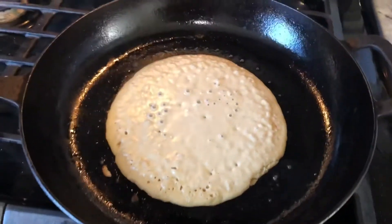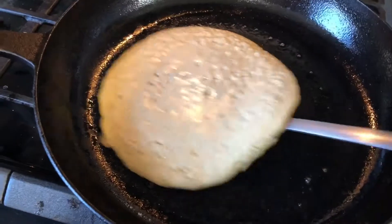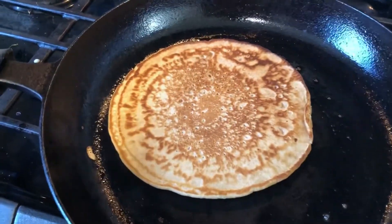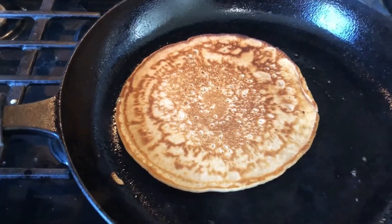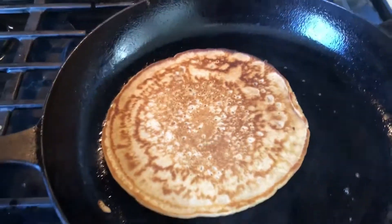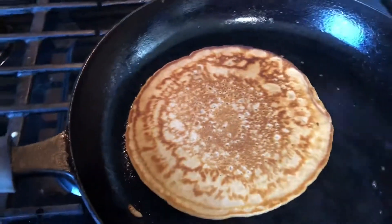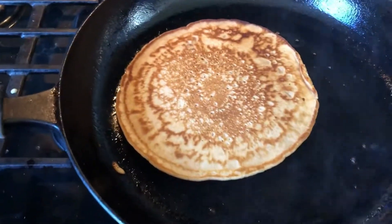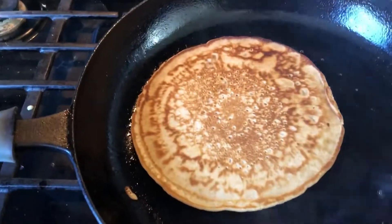It will take another one minute thirty seconds and the pancake is ready. It goes very well with maple syrup or any sugar syrup — maple syrup is better. If you get pure maple syrup, it is good. It goes very well with that.